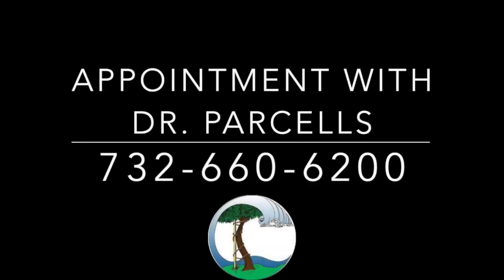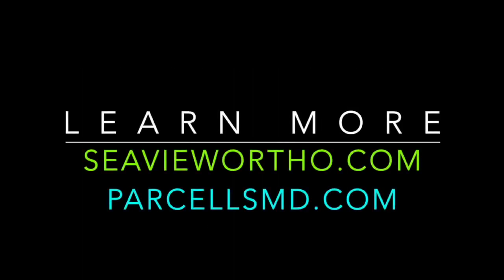Thank you for watching my video about hip arthritis. If you'd like to make an appointment or reach out to me with further questions, please contact me.